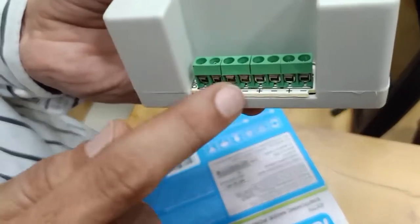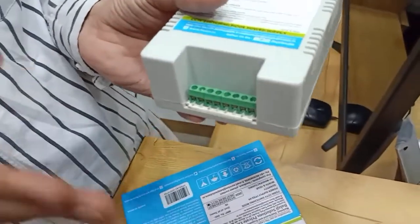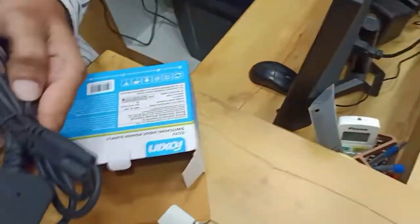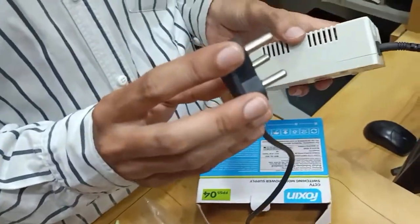You can connect up to 4 cameras — one for plus, one for minus. This power supply is compatible with up to 4 cameras. And you can connect this power cord — one end to this one and another end to your power electric socket.